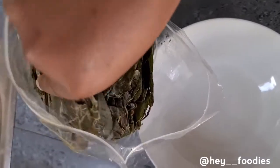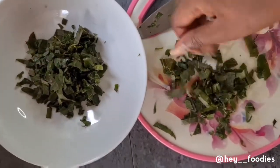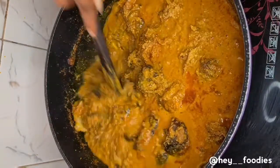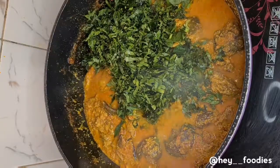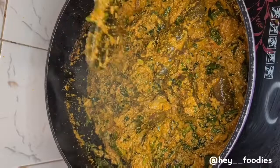While the egosi is on the fire, I have some uziza leaves I brought back from the village during Christmas. Chop them up, wash them, and set them aside. When you are ready to add the vegetables, look out for the oil coming to the top — that tells you the soup is ready. Then add your vegetables: your ugu, green, and uziza leaves. I don't personally like too many vegetables in my egosi, so add to your preference. Allow it on the fire for five minutes max, then turn off the heat — your food is ready!